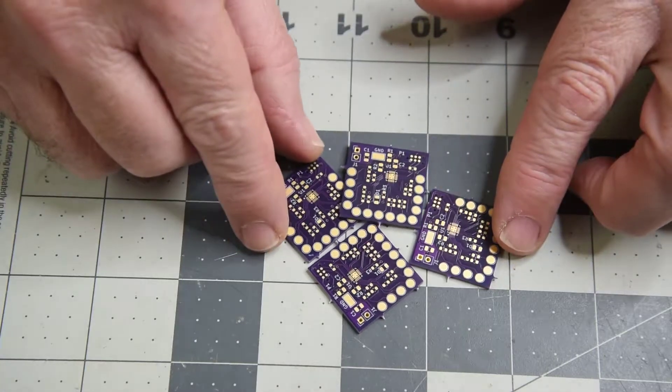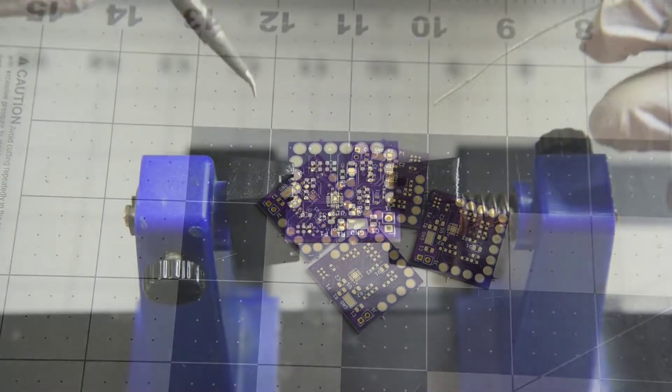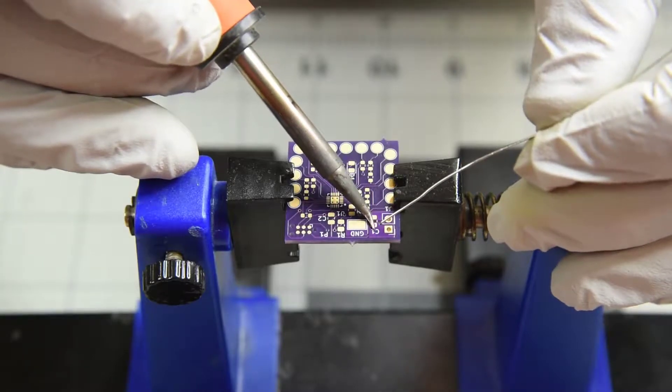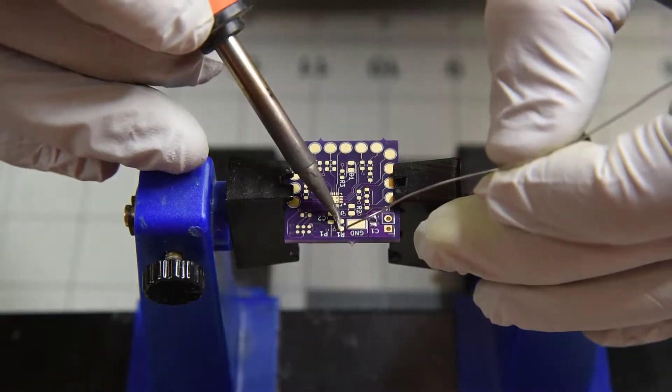I'm going to take another stab at the 20 pin QFN packages. I really appreciate the comments on the last videos — it gives me a direction to move in and truly shortens the learning curve. Now that I have the hot air station, I've changed the way I install most of my surface mount resistors, capacitors and the like.